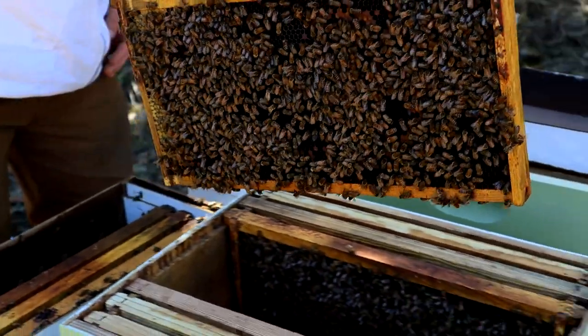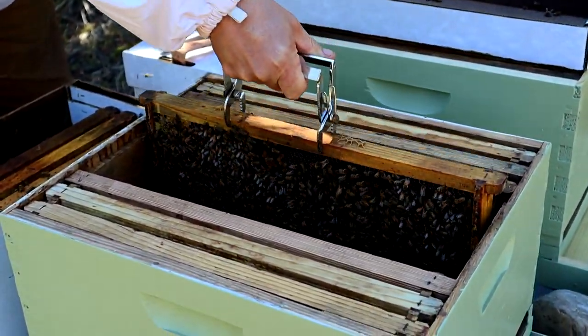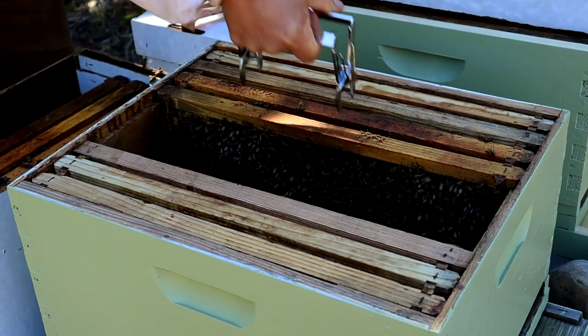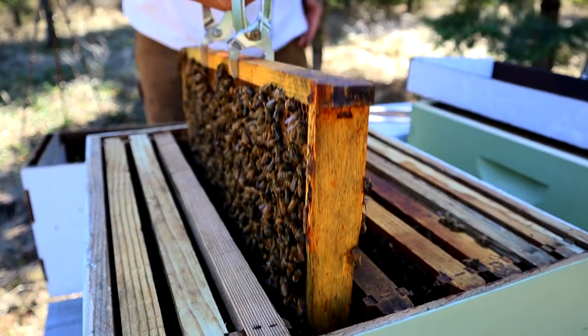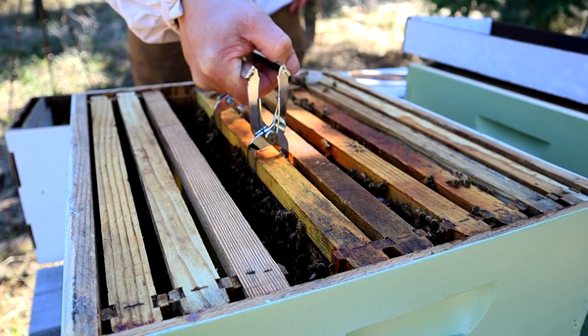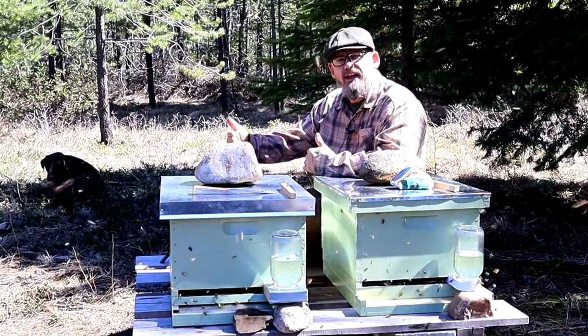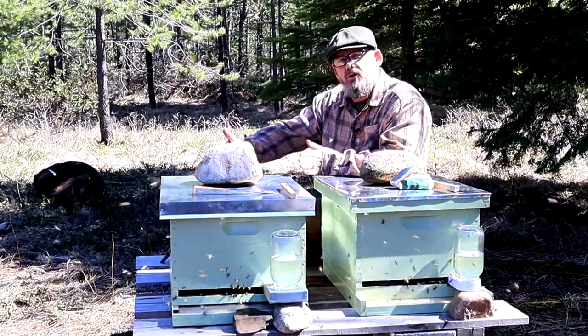When you remove the frames from the nuke, remove them slowly and one at a time. Try not to roll the bees along the frames — it could kill them. Place the frames into the new hive body in the same order and orientation that they were in the nuke box. Sometimes it helps if you remove an empty frame or two on the ends, then put them back in and tighten everything up after you get the five nuke frames installed.